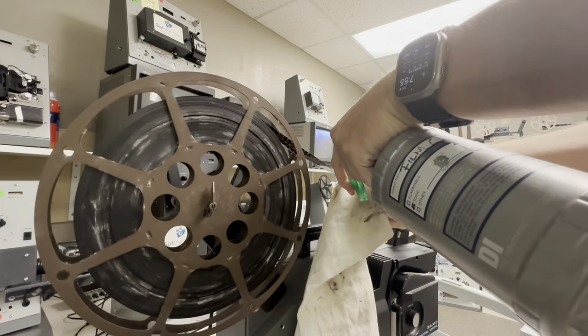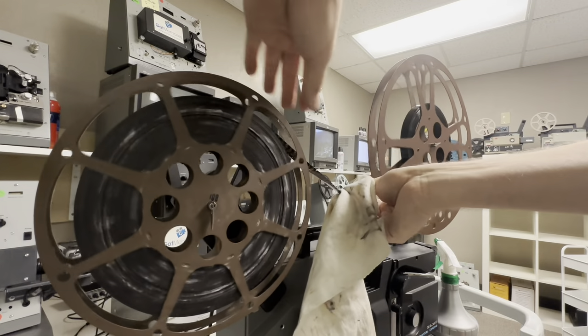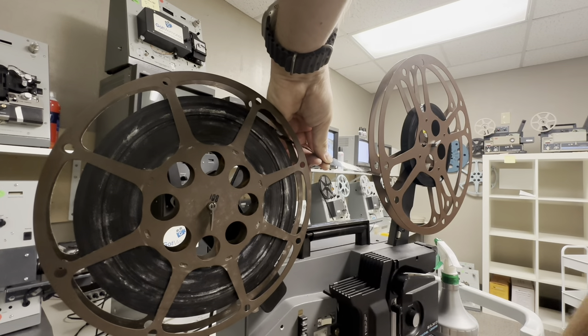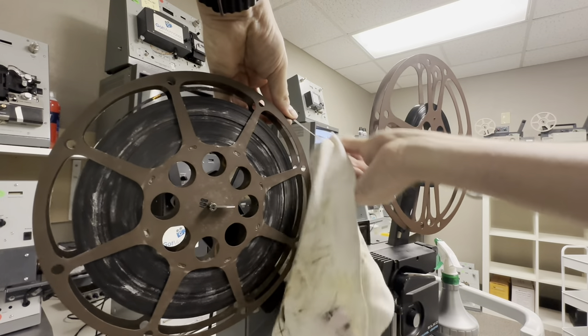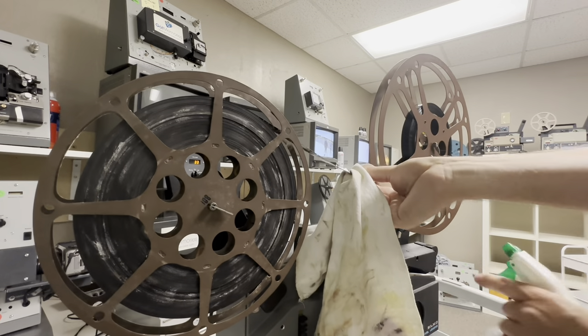That noise there is the motor from this projector — it's not liking this at all because I'm putting a lot of resistance. Look at that. You can actually see — what a difference just from this little section here.